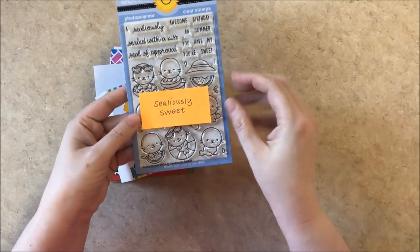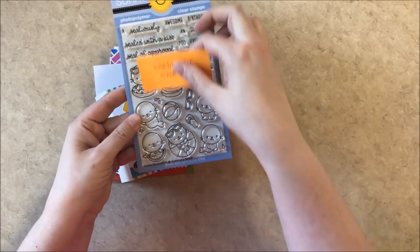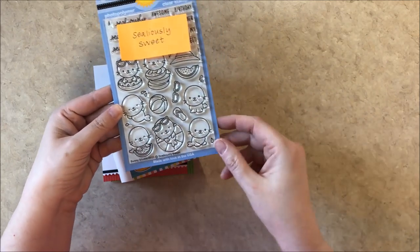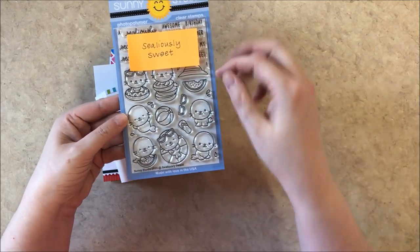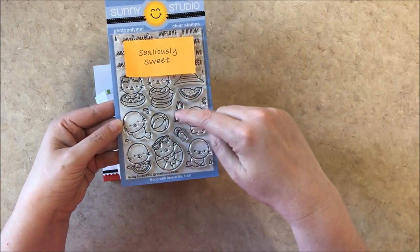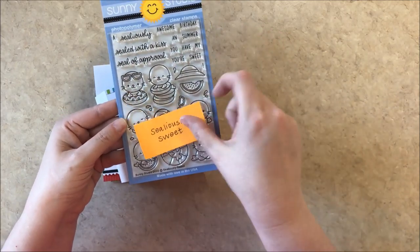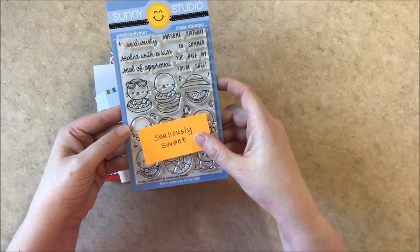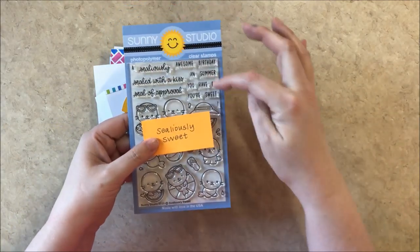Our next set is the Seeliously Sweet. It comes with seven little adorable seals doing things in the water. It has some flip flops, sunglasses, a watermelon, and a hat that you can layer on these little guys, and then some really fun punny sentiments to go with them.